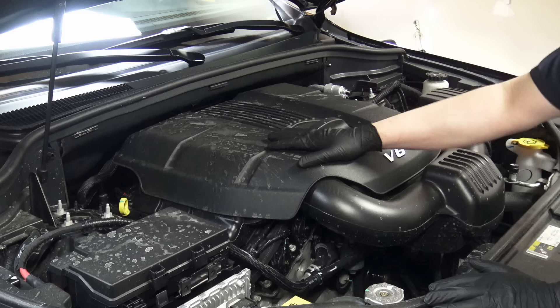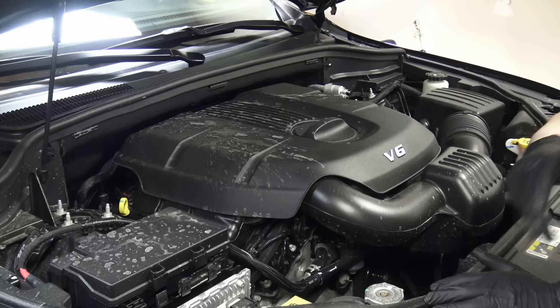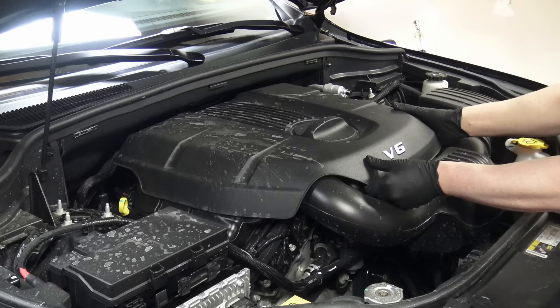Once you've got the engine to operating temperature — came back from a road test or drive — we're going to let the engine idle for a minute or two, let it cool down a little bit, then pop the hood, pull the keys out and get them away from the vehicle so there's no chance of starting it. Then come over here, open the hood, and this little cover right here comes off so you can get access to the filter. Removing it prevents a huge mess when the filter comes out.